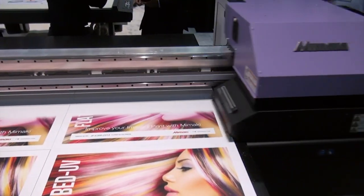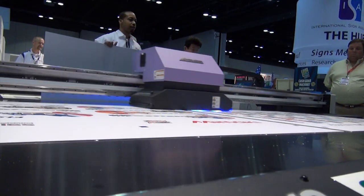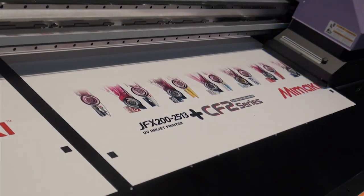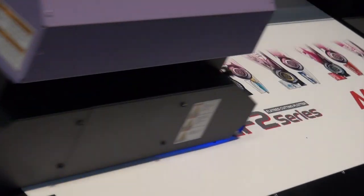It has features found in printers that usually cost up to $300,000 to $400,000. Being LED technology, it uses 23% less power than conventional UV quartz lamp technology, where you have to replace the bulbs about every 800 to 1,000 hours, which gets very expensive.